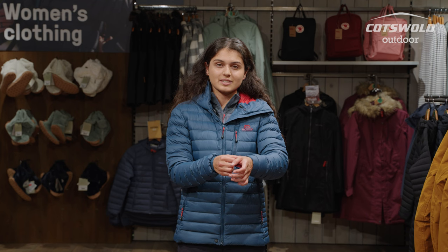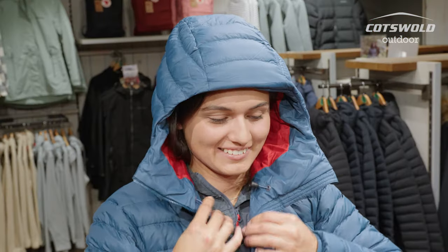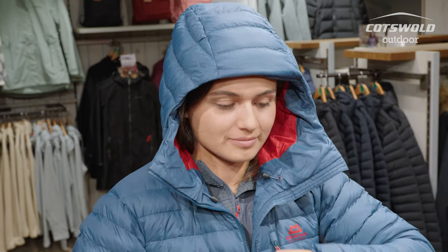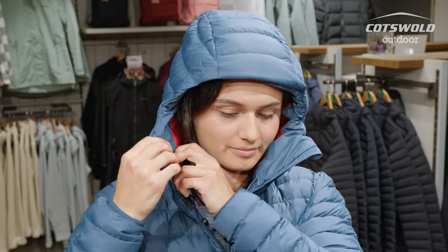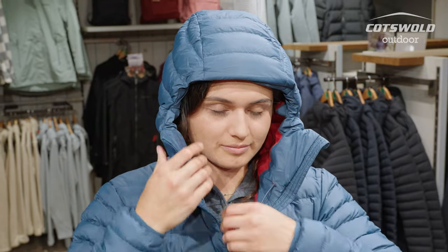With this jacket you're looking at a good adjustable fit — you've got elastic on the cuffs which means that you're not getting wind falling down in there. You've also got a fully adjustable hood which has drawstrings, which is going to mean you get a nice tight fit stopping wind from flapping that hood around if you're in a gusty area.